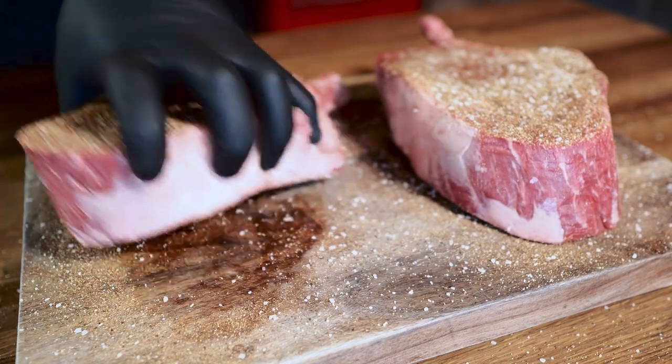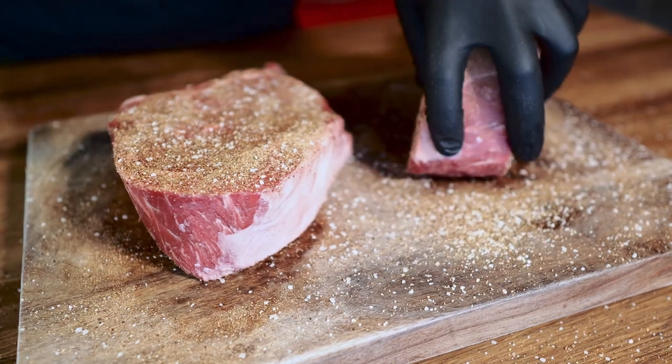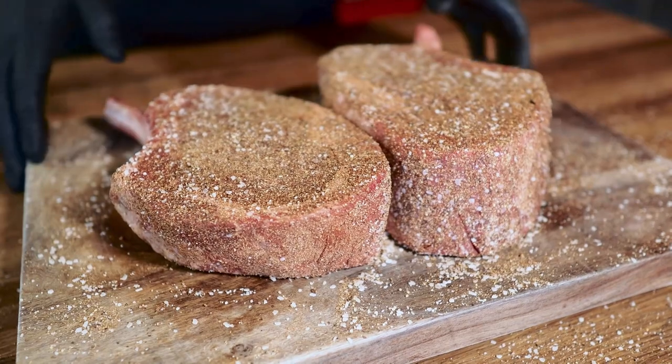These are big pieces of meat so we're going to have to season these very thoroughly. Make sure you get all the sides — don't want to miss anything. Any excuse for me to buy some delicious ribeyes, I'm down for it. Alright, steaks are done.